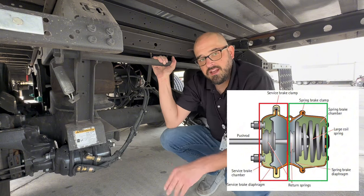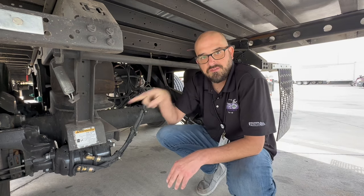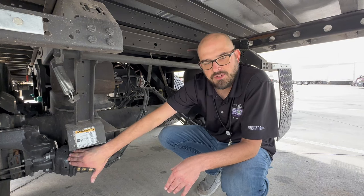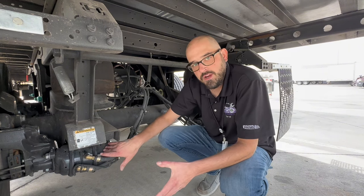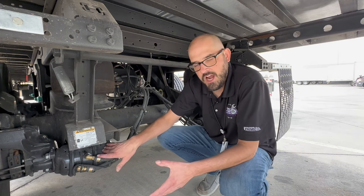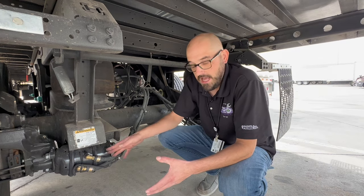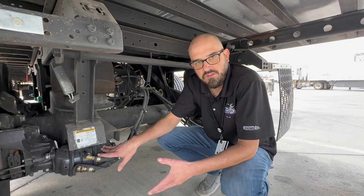This chamber works the exact opposite way that the service brake chamber works. When you press in those valves on your dash, you're feeding the emergency airline system and it's charging this chamber with air. Your service chamber needs air pressure to make your brakes engage. Your spring brake chamber needs air pressure to make your brakes release — they work the exact opposite way. It's got a giant spring in here, so when you press those valves in on the dash, it pushes that spring back to release the brakes. Then when you pull those knobs out on the dash, the spring pops back out — that's what's keeping you stopped.